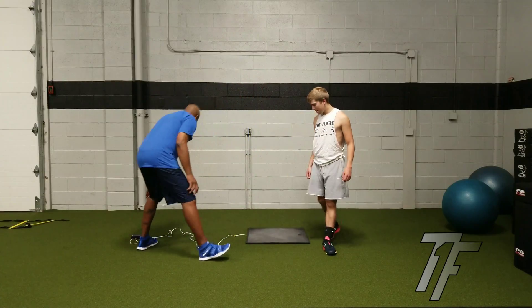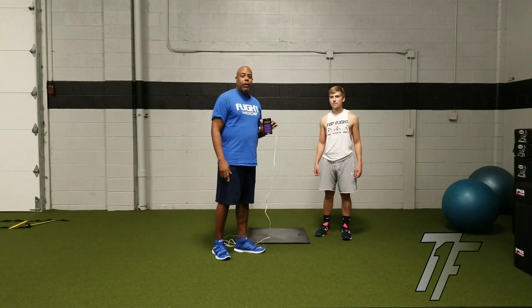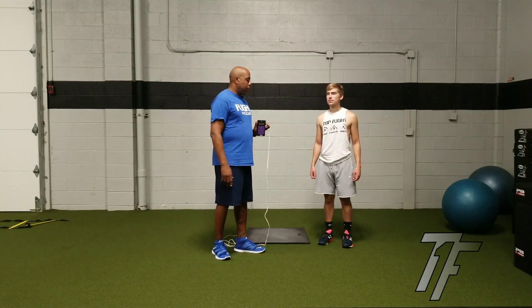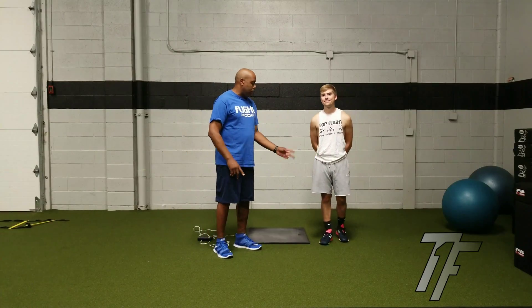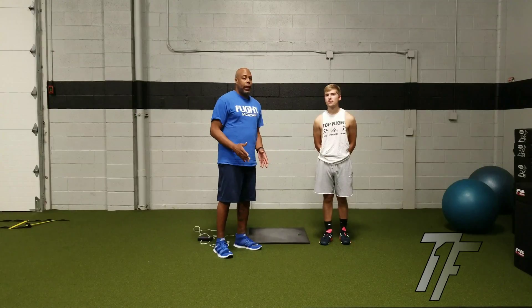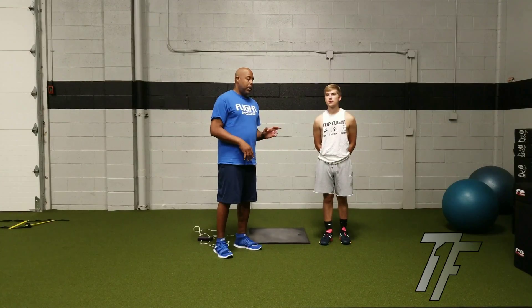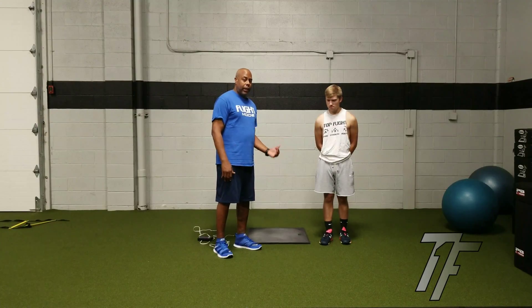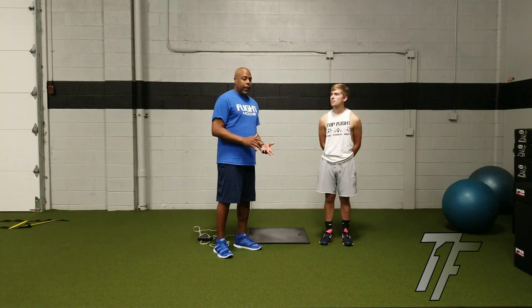Right here we have the Just Jump system from Probotics Incorporated out of Huntsville, Alabama, and we are going to test Nick's bilateral strength — so double leg — and his unilateral strength — so single leg strength. You would think that Nick's bilateral strength will be equal to the sum of his unilateral strength, so if you take the height from his right and left leg they should be equal, but my thought is it's not going to be. So we're going to find that out right now.